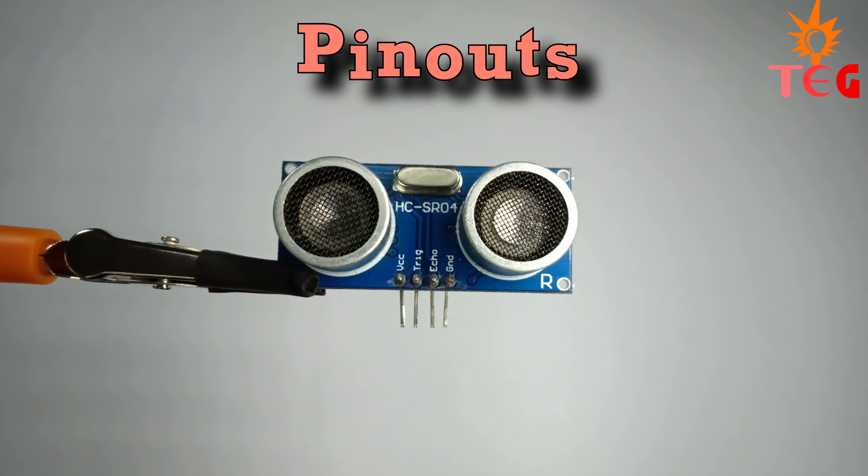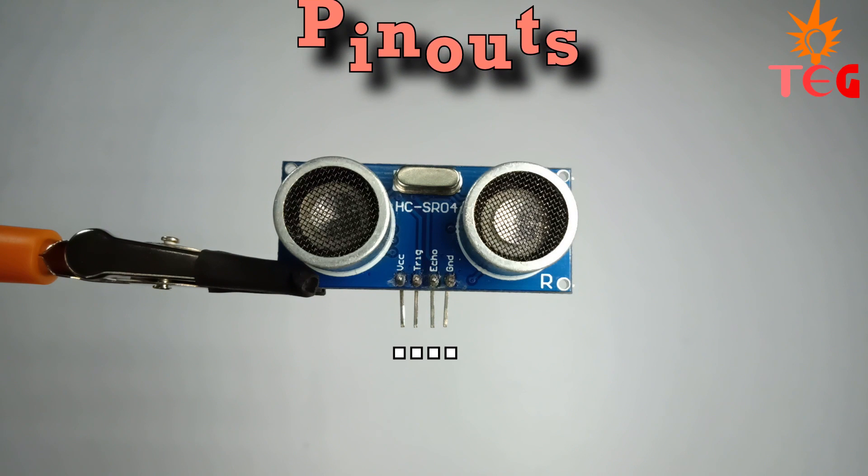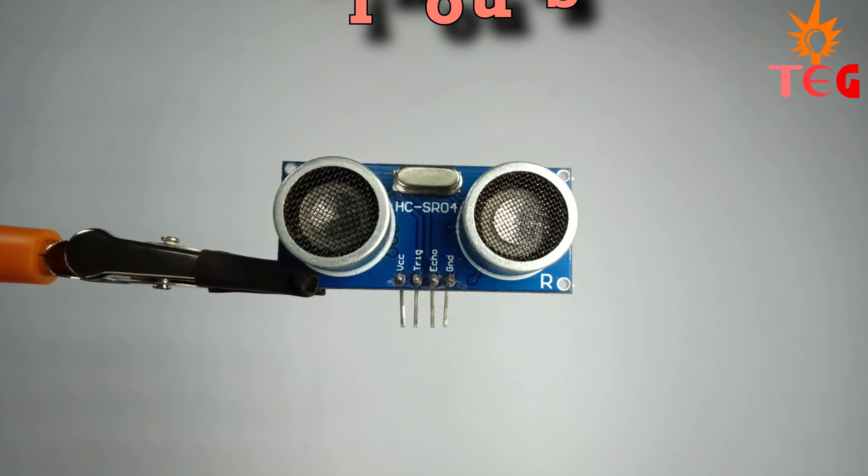Now the pin-outs of an ultrasonic sensor are: VCC, trigger, echo, and ground. The sensor is powered through VCC and ground. The trigger pin is used to initiate the sound wave transmission, and the echo pin is used to get the total time taken by the wave to get back to the sensor.